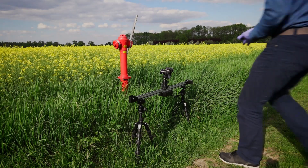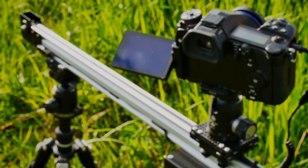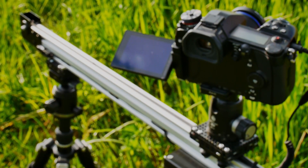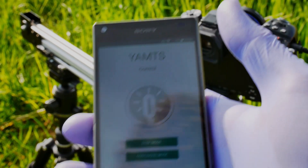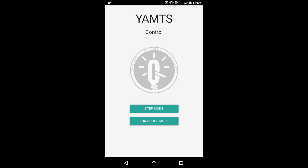Setting up the slider is quite straightforward. Simply press the power button, and the slider activates a WiFi access point that you can connect to with your smartphone. We've created a simple Android application for setting the timelapse. The device can work in two modes: step mode and continuous mode.